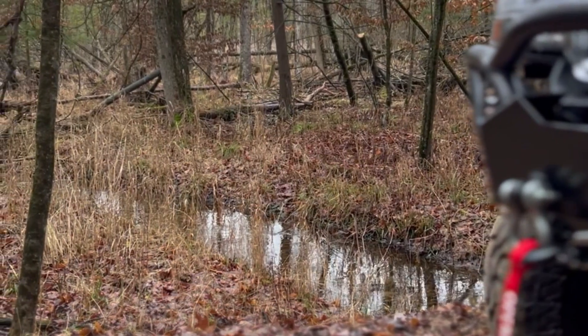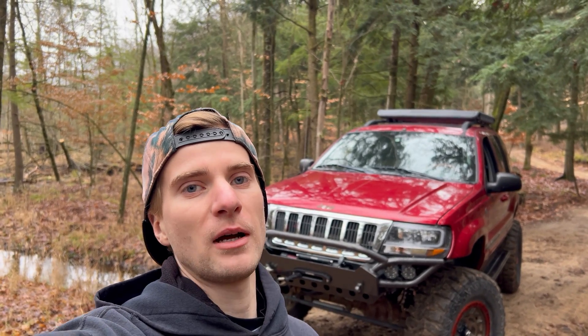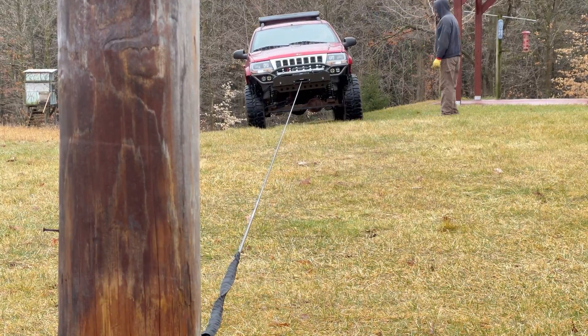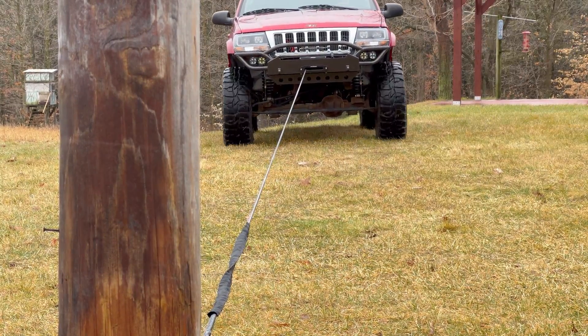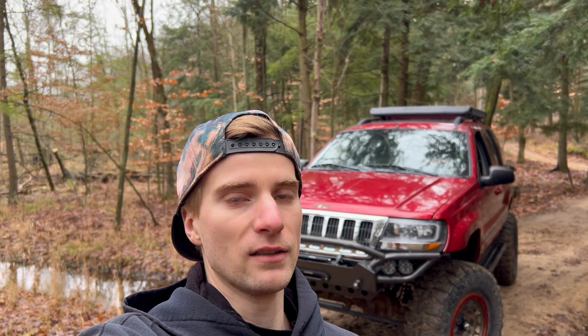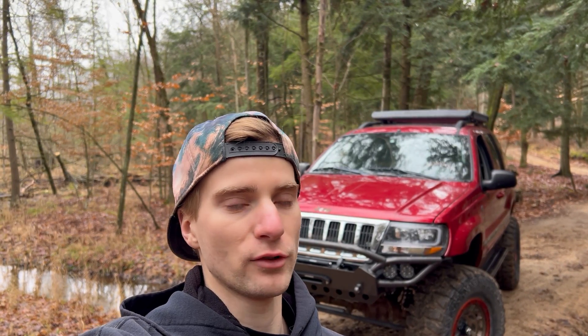Yesterday we got this Open Road 13,000 pound winch installed, so today I want to put this thing to the test. I went ahead and pre-tensioned the line already. I want to set up a couple scenarios and see how this thing works and test out the mechanics of this winch. Obviously the real test is going to be long-term durability, but since I've only had it on here for a day, let's just go ahead and see how this thing works and see how well it can pull.